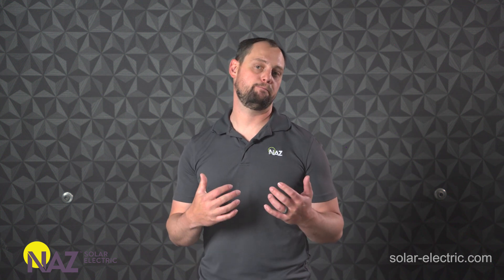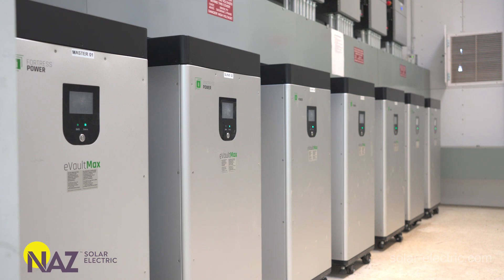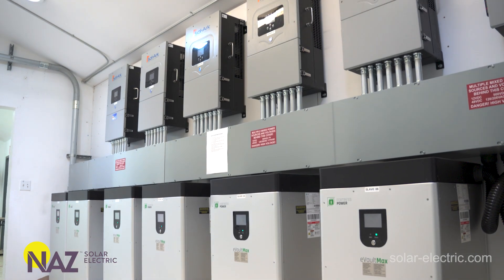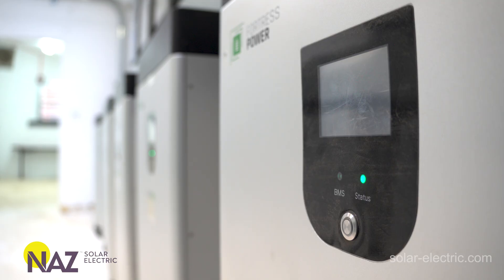AC coupling is a technique that we can use to deliver power from a PV inverter into an energy storage system. As energy storage systems become more prevalent and the technology becomes more sophisticated, we're having to employ multiple techniques to harness solar power into these energy storage systems.